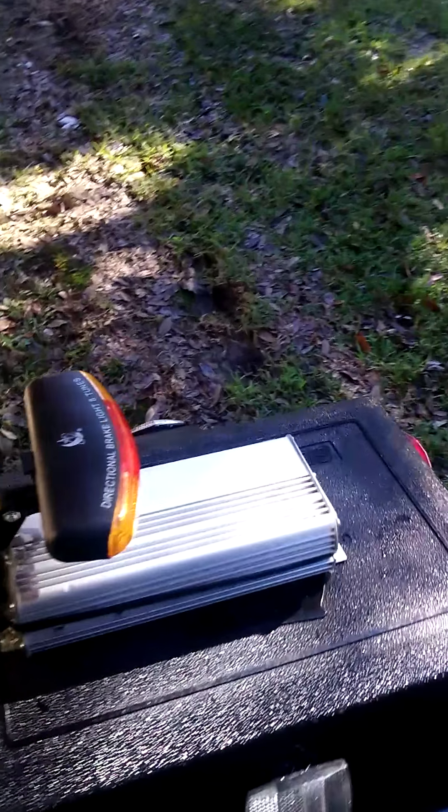I've got a cell phone holder right here so I can use GPS. I also have some reflectors on the back and one white one on each side of the box.